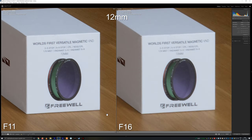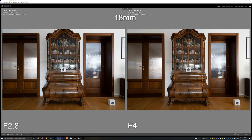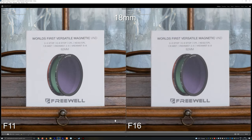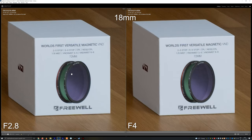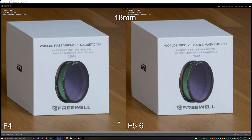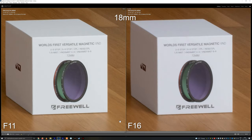The situation at 18mm is very similar. The central sharpness is perfect right from F2.8 with no room for improvement, staying this sharp until F11. We can see a decrease in contrast at F16 caused by diffraction. This time the corner sharpness is absolutely perfect at F2.8, and F4, 5.6, 8, and 11 all look the same. Once again, diffraction only starts at F16.